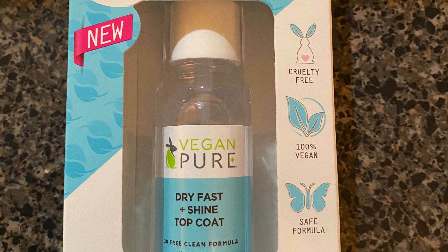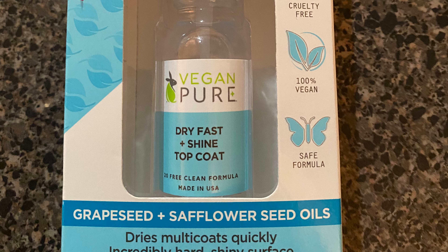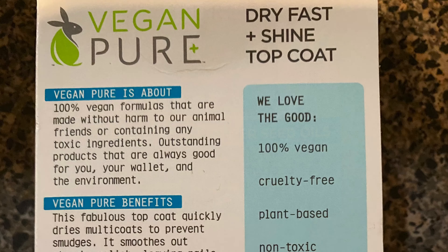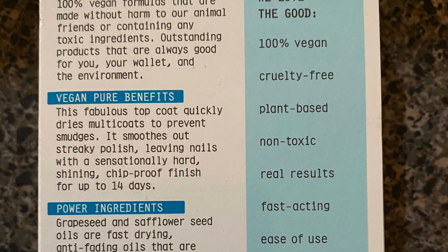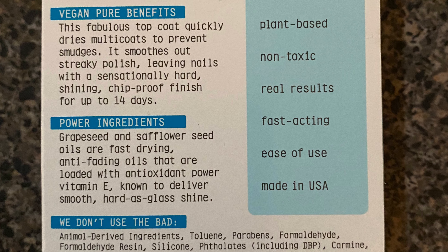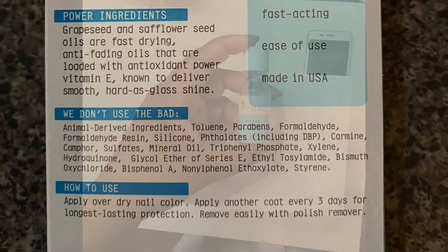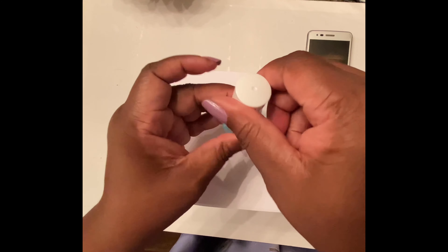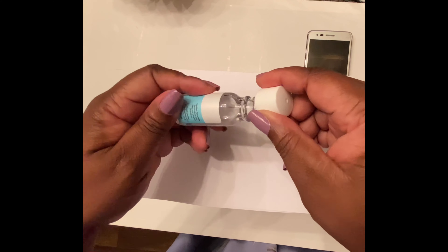The package states it is cruelty free, 100% vegan, a safe formula, and it dries multiple coats quickly and incredibly hard. The ingredients include grape seed and safflower seed — anti-fading oils — vitamin E, and it's made in the USA. All the ingredients look safe and pure quality, which is good. The consistency of the nail polish is a runny liquid base.